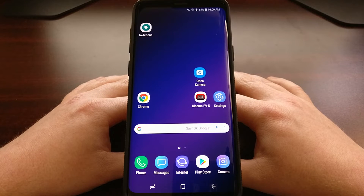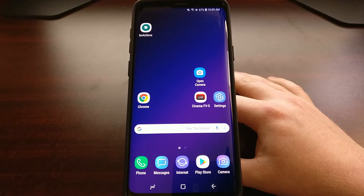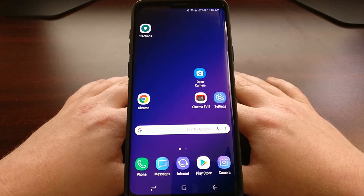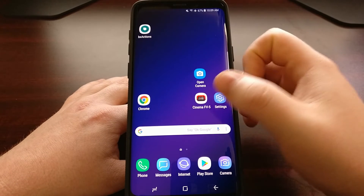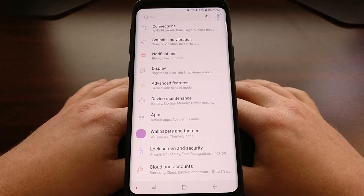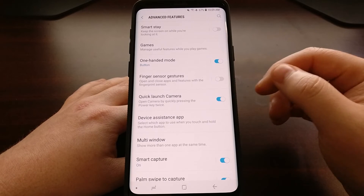This is true with the Samsung Galaxy S9 and the Galaxy S9 Plus. Today I want to show you how to enable the fingerprint sensor gestures on this device. By default this feature is turned off, so we need to turn it on by going into the Settings application, then tapping on the Advanced Features option.